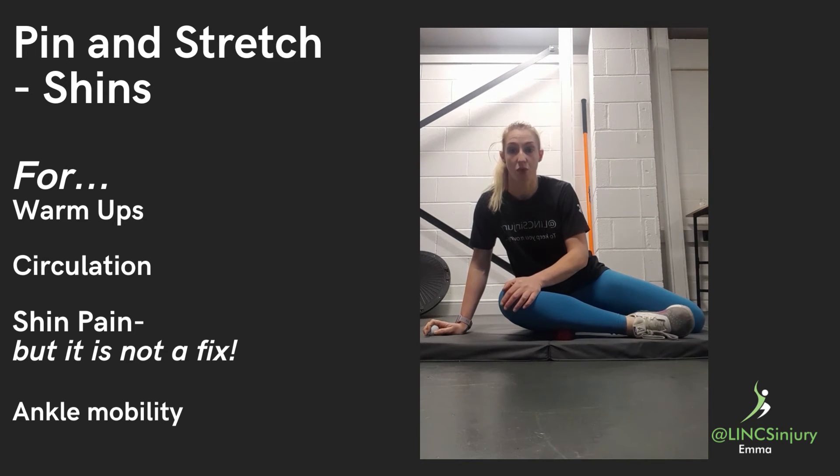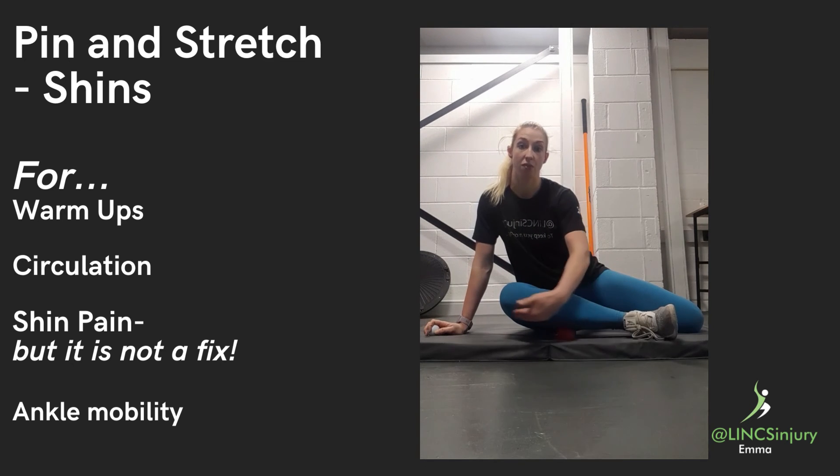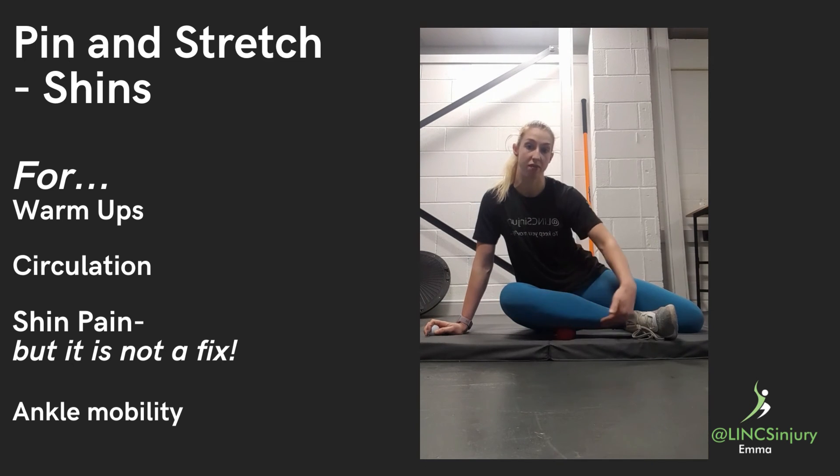Bring your toe up and point away, toe up and point away. Keeping the heel down, you can pivot the big toe inwards and back out. This will help to stretch your muscle group called your peroneals.